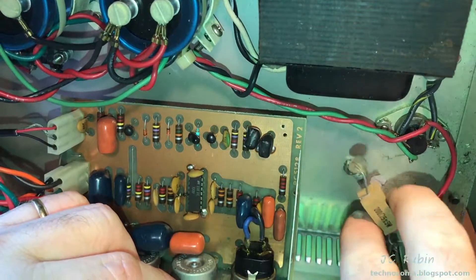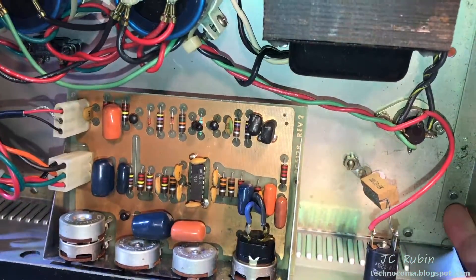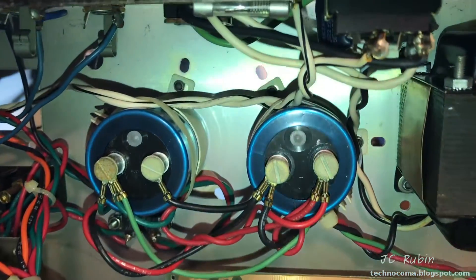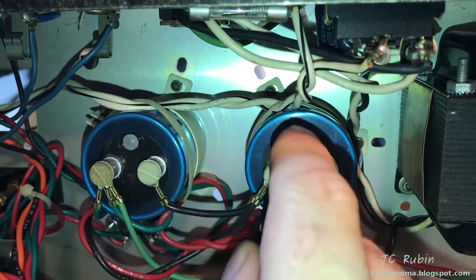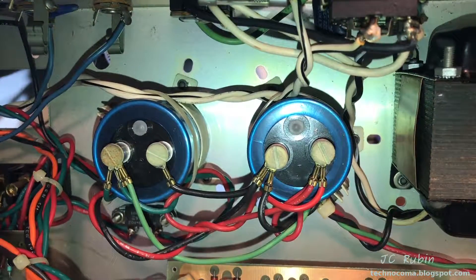We're simply going to reconnect it to the ground lug and that should get this going again. I don't foresee any other problems. But I don't want to energize this unit yet — I want to go over a couple other things first. I like to hit these screws on the capacitors with some DeoxIT. There's a lot of oxidization on these, though the caps themselves seem OK — I don't see any bulging.